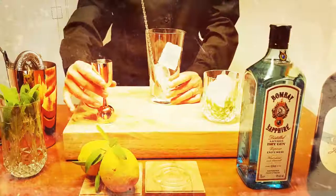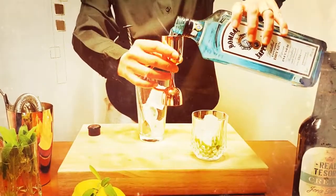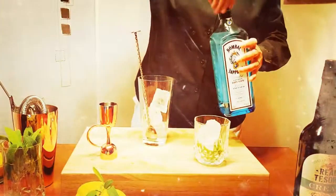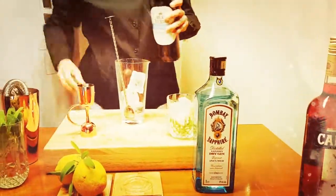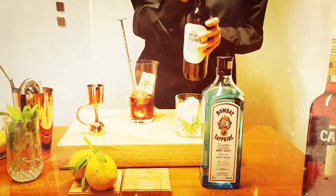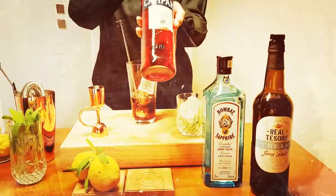And now comes the truth. First the gin — I'm going to put one ounce and a half. If you don't have a jigger you can use a shot; what's important is that you use the same measure every time. The next ingredient is this liquid kind of wine — sweet wine, Solera. And Campari.